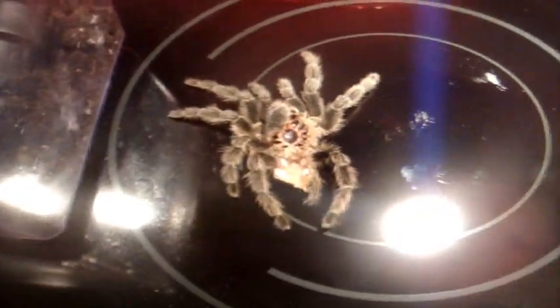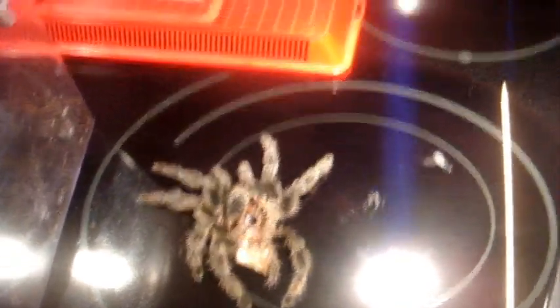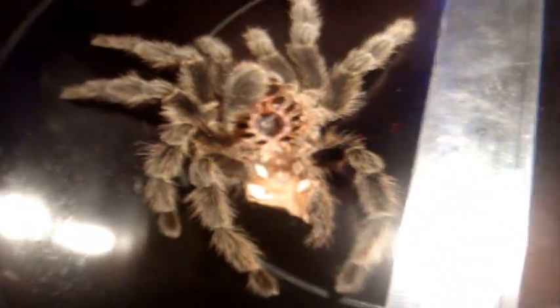Alright, so let's look at my Lasiodora difficilis and sex her molt. So here's her molt — and what a perfect way to make a video of this, because a lot of people are concerned about their tarantula losing a leg. Here's Dora's molt. Unfortunately, she had a missing leg — as you can see, we count the legs: 1, 2, 3, 4, 5, 6, 7 — when it should really be 8. If I measure her from leg span to leg span, she's approximately 12 and a half centimeters, which is around 5 inches.